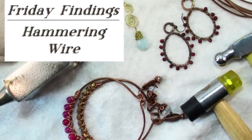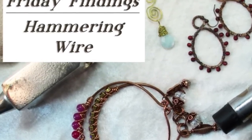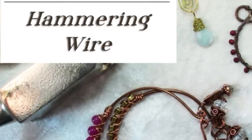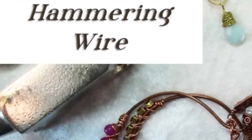Hi there. Welcome to another Friday Findings video. Much of the jewelry that I've made on this YouTube channel has had wire wrapping and quite a bit of that has been hammered. So I thought I would talk to you today about some basics of hammering wire.